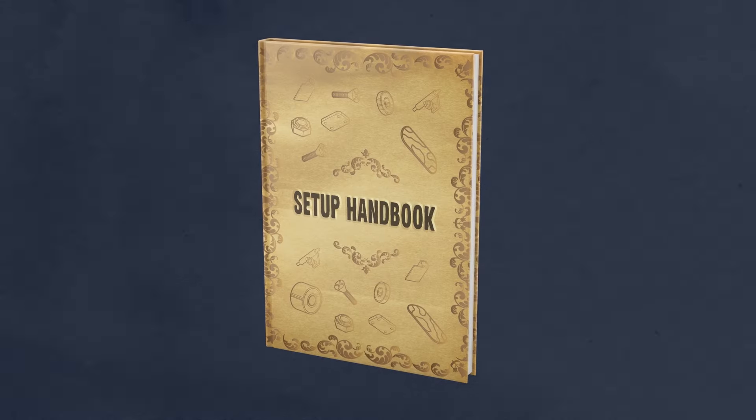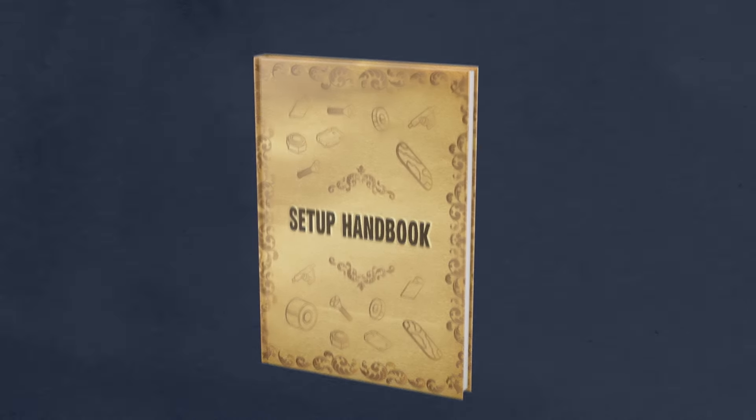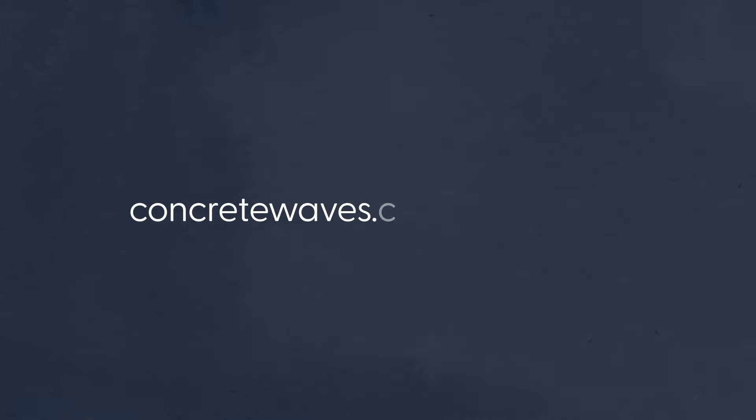If you don't have a solid understanding or grasp of the parts of your setup, I'd recommend you download our Skate Setup Handbook — a free 17-page PDF that covers everything I wish I knew when I first got started.